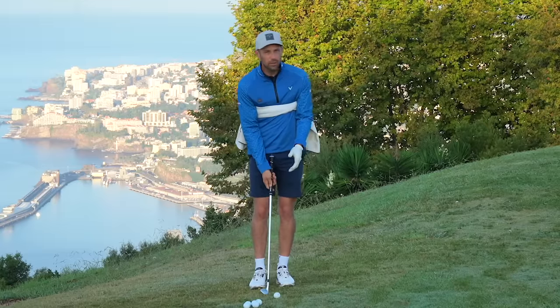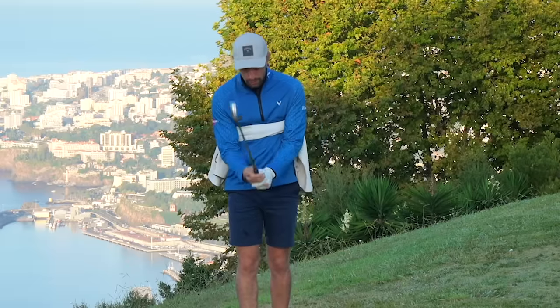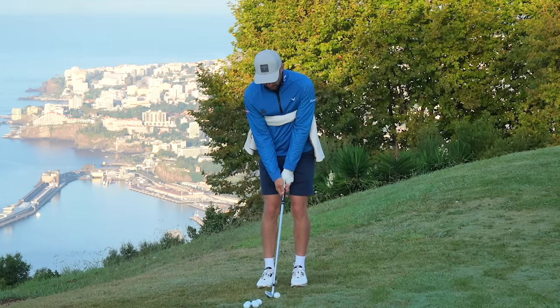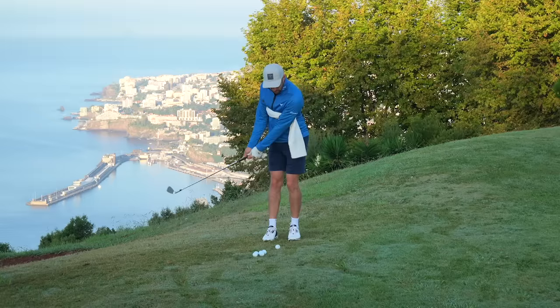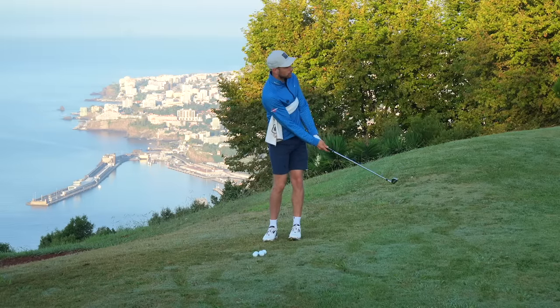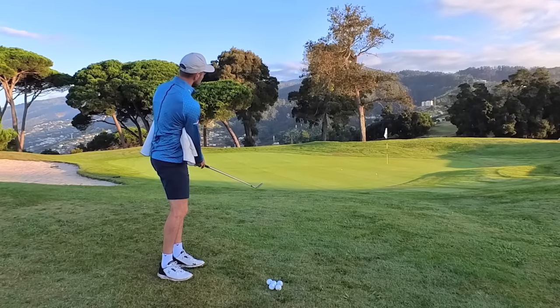Now if I want this ball to land on the green, I'm going to grab my nine iron. Pinch the towel underneath my arms again, get rid of the hinge, weak grips, ball position in the middle, tiny bit of shaft lean — use your turns to keep that arc and low point extremely consistent. And now I'm pitching that more towards the green; it's running out towards the flag. I am not trying hard to get that ball close to the flag, I promise you.